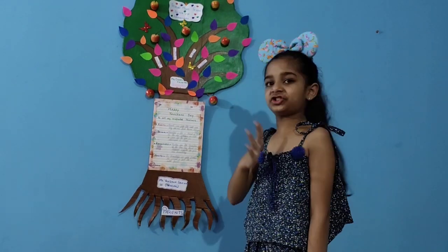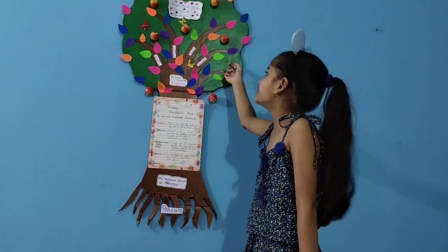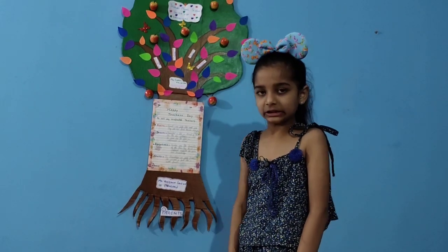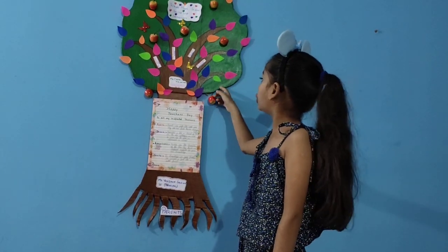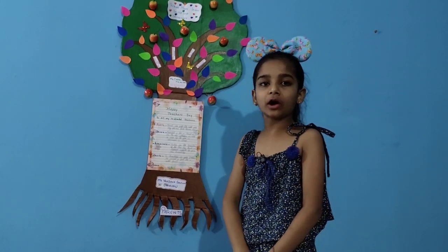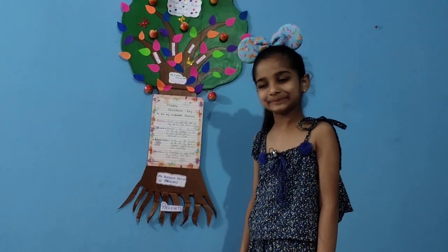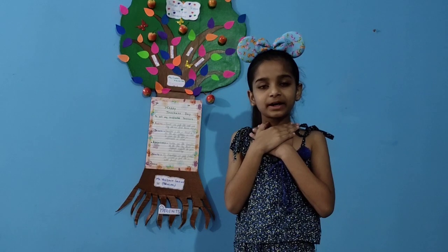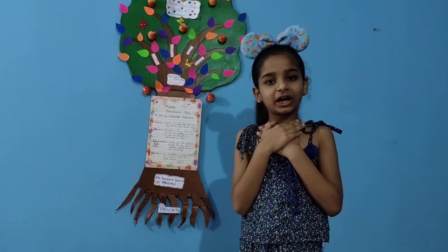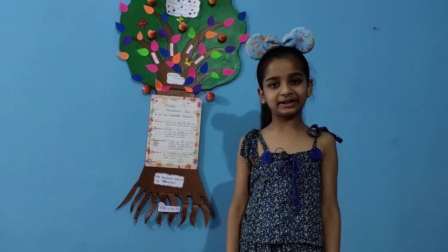This tree touches the bottom of my heart. And do you know what this green portion is? I will tell you — this is my whole school. The name of my school is Tribune Model School. I miss my principals, teachers, friends, and our caretakers very much during this COVID time.